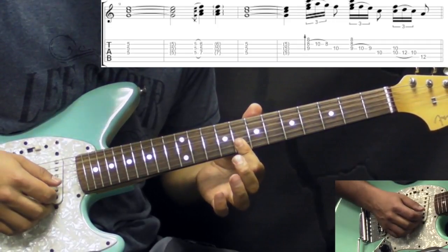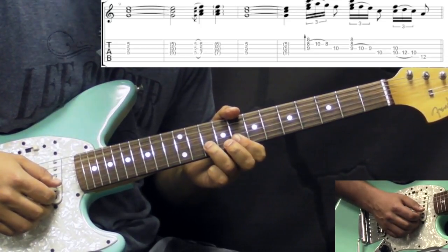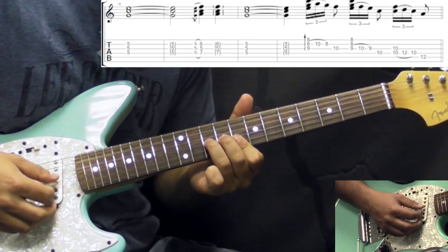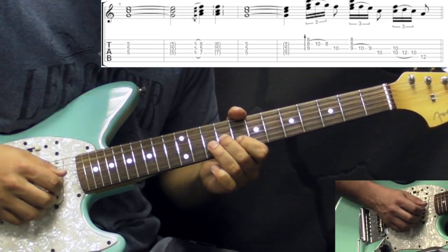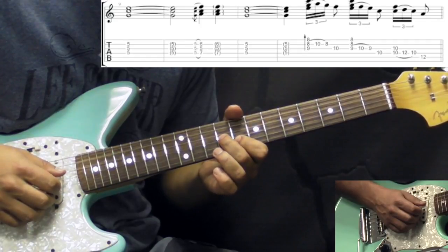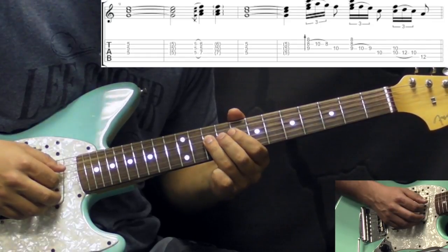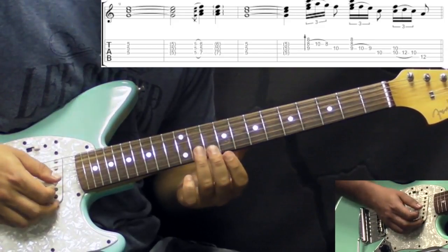The first double stop is fretting the high E and B strings on the 8th fret, then hammer-on on the B string 10th fret and pull-off. Then go to G string 10th fret — this is like a suspended 4th chord. Then he would play on the G and B strings: G 9th fret and the B string 8th fret. Then hammer-on on G string 9, 10, 9, going to 10 on the D string. Then the last one goes to this position of the pentatonic.